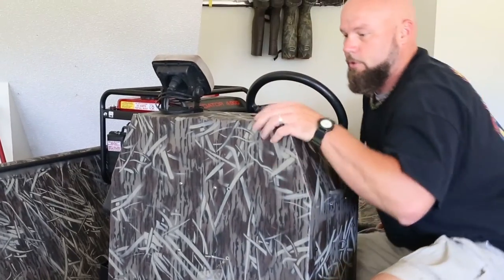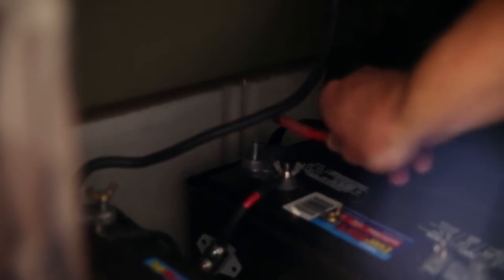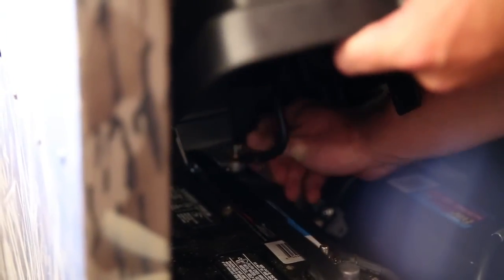The only other thing left to do is hook it up to the battery. Put the positive lead on first. Make sure you get it really good and tight, slide it over, and tighten her down the rest of the way. That should be good.